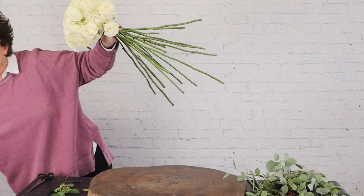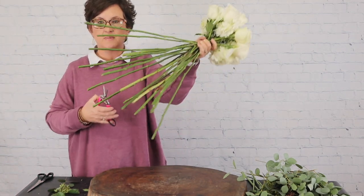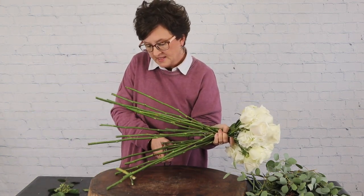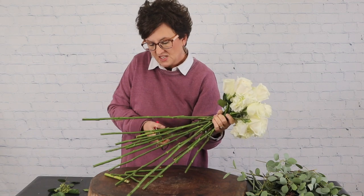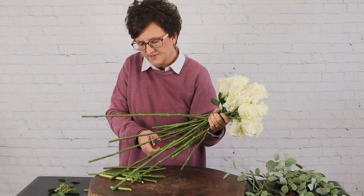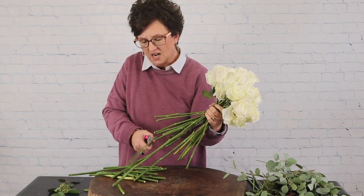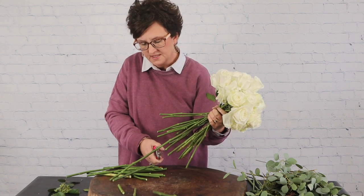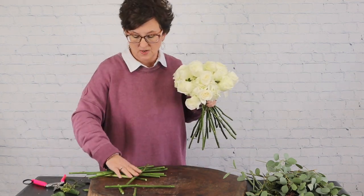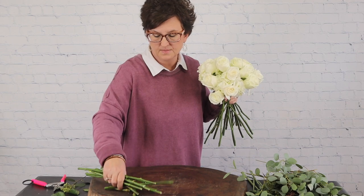Now I'm going to take my snips and trim off these stems. The reason I'm trimming them is it's just awkward with all these long stems. Don't trim them too much because you want to have enough stems to tie, but trimming makes it a little easier to handle. I'll just drop those trimmings into the garbage can.